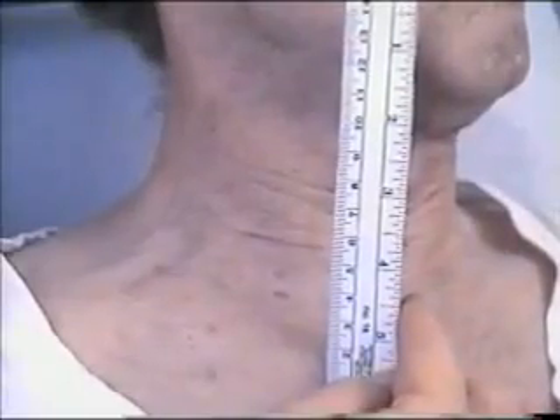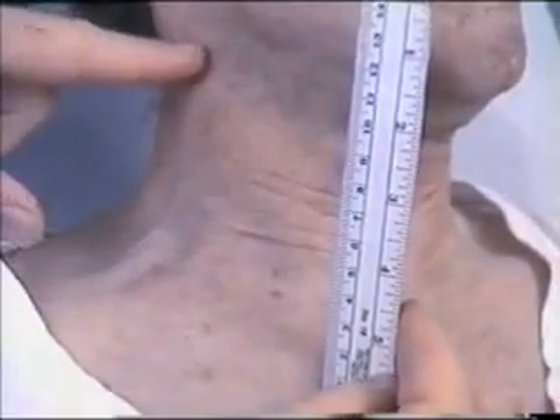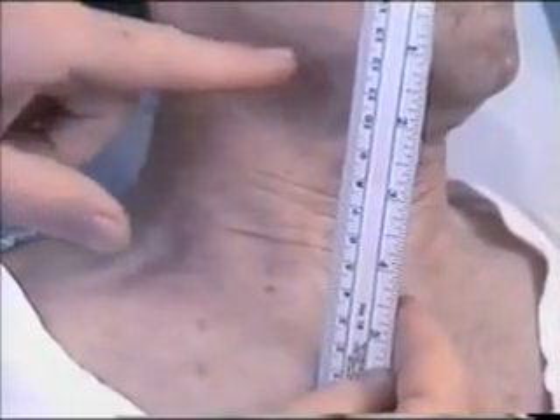One then adds 5 centimeters and the jugular venous pressure is then 17 or 18 centimeters of water, which is quite high.